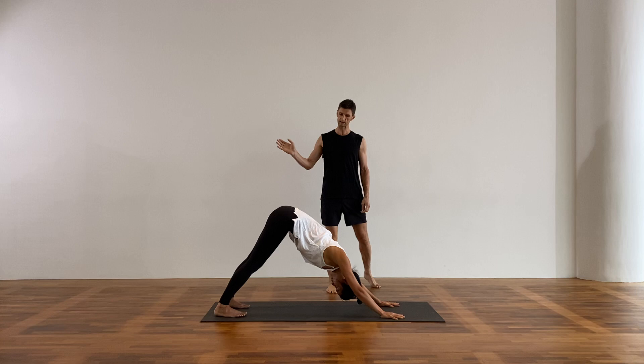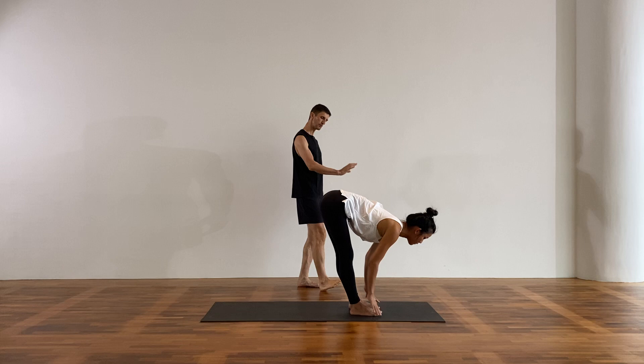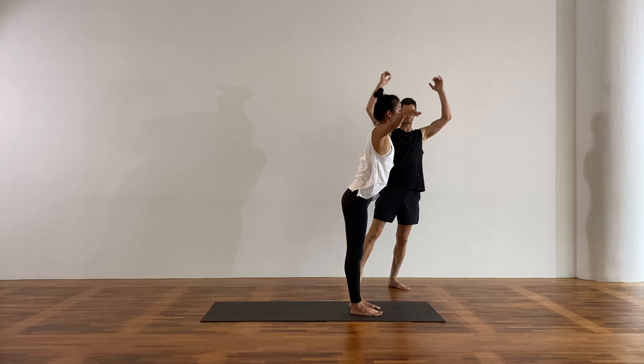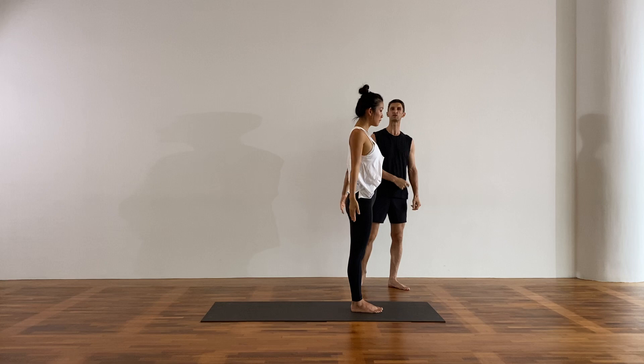From there, step all the way to the front of the mat. Take a halfway lift, breathing in — fingertips on the mat or on the shins. Feet hip width or together, bow forward, exhale, ground your feet, reach up to standing, all the way up, and bring your hands down to the heart center. Now let's begin again from here — we'll do some sun salutations and then get into the ladder flow.